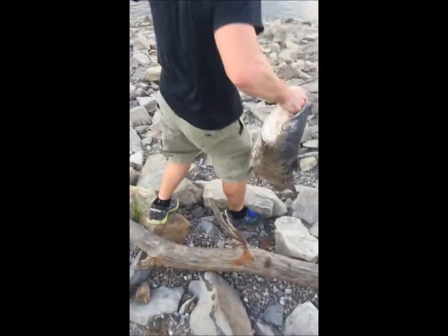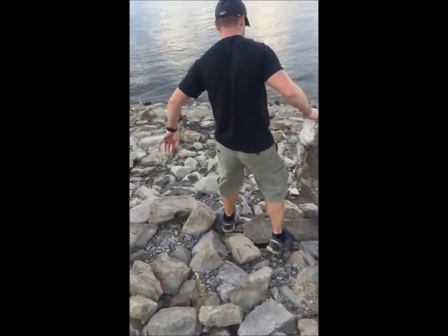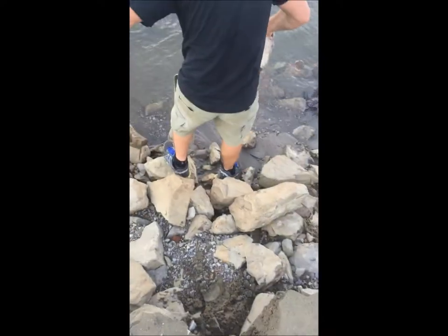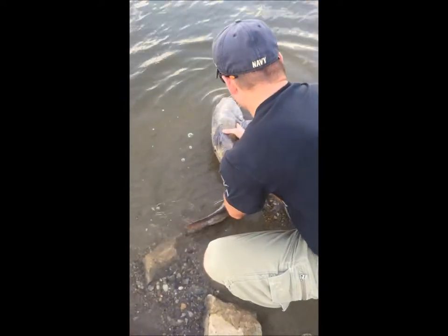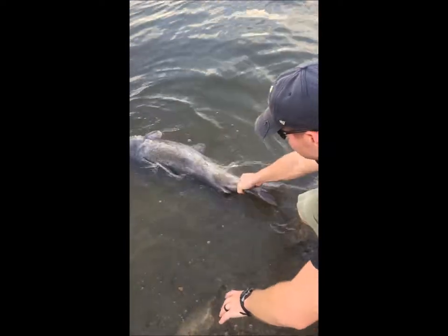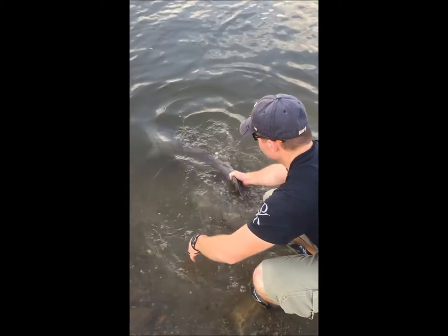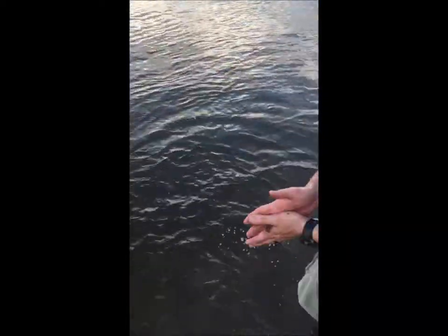We're going to go ahead and I'm going to show you how to release these catfish. This will be good for you too, once you catch one. If you want to resuscitate the fish, push them over, let them breathe a little bit. It's really important to let them resuscitate. Just like that — he'll let you know when he's ready. He's almost about ready. There he goes. That's top tactic fishing right there.